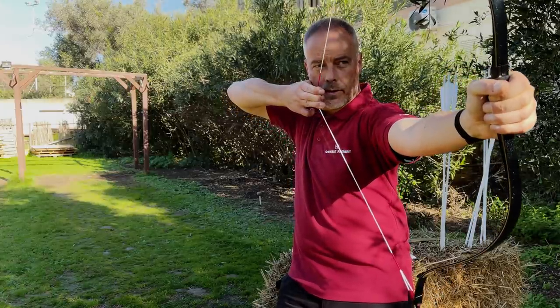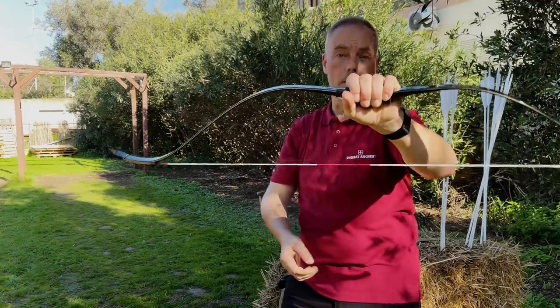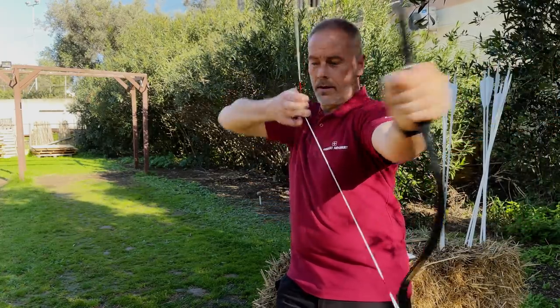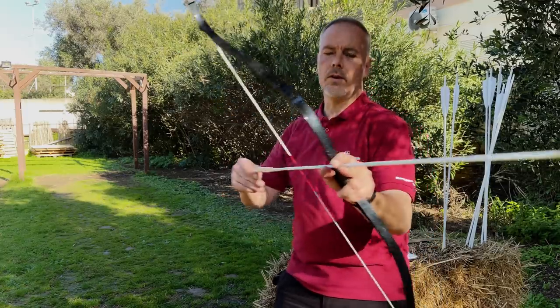The draw goes gradually up, up, up, up — but there is not that hard wall where you draw against a wall. Just wow. I think it's one of the first Korean bows I've had which goes over 32 inches draw. These arrows are 32 and a half inches.